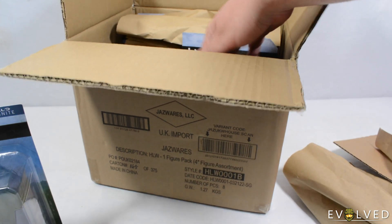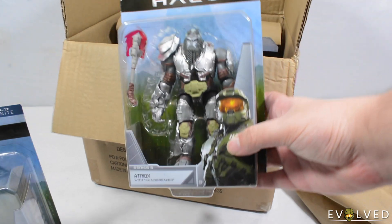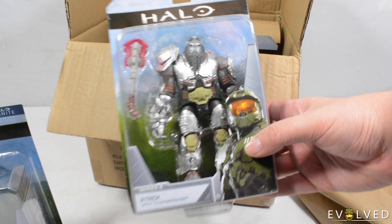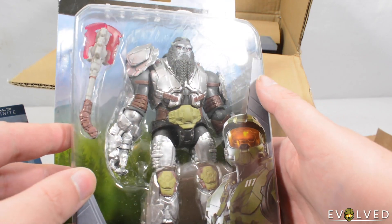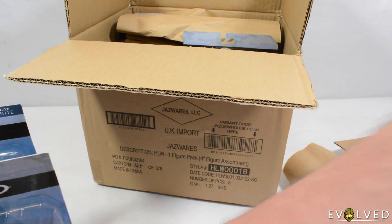We then have got — oh, a heavier figure — the one I'm most excited for: Atriox with Chainbreaker. And this dude looks incredible. The silver colour on him and the rusty brown works really well. Really excited to get him out of the box.